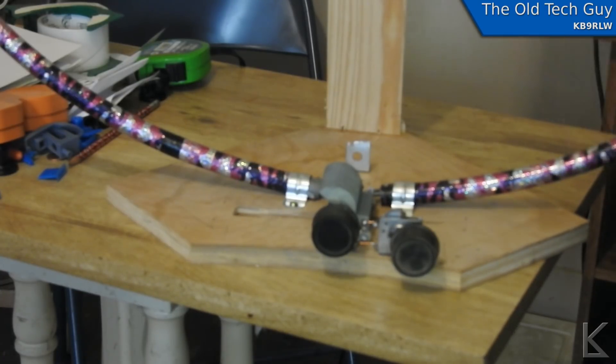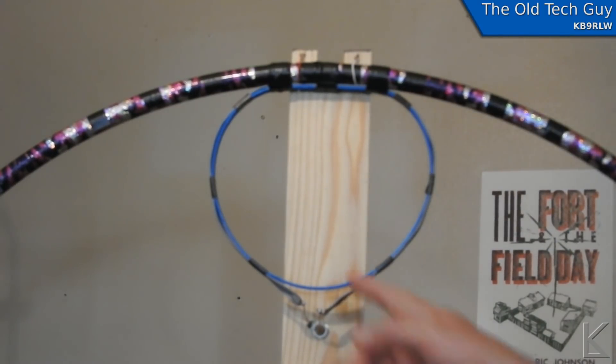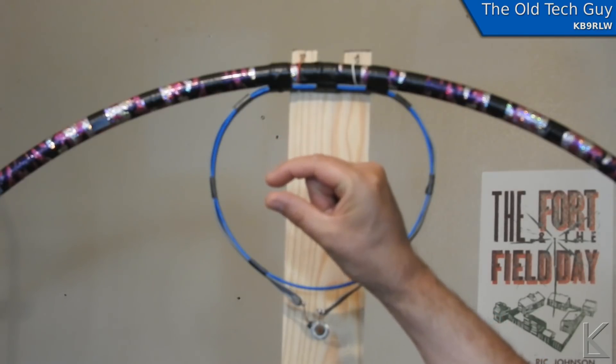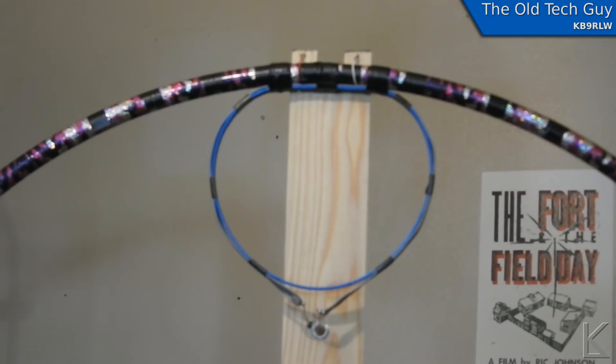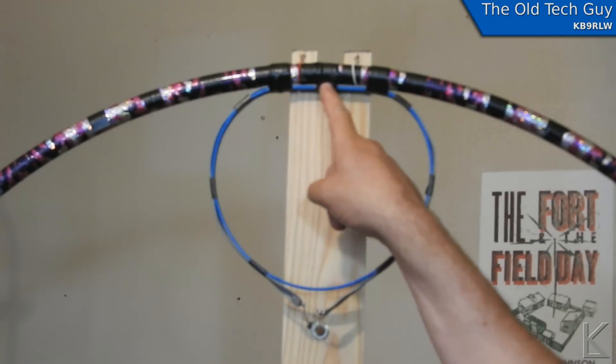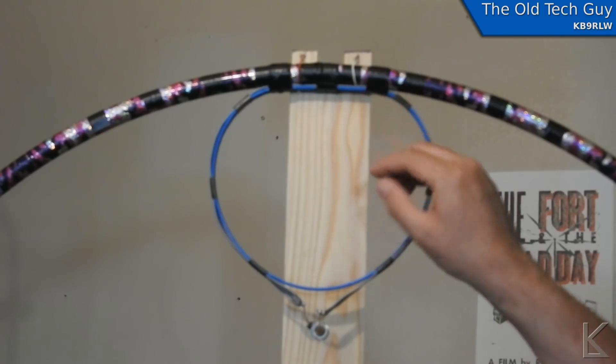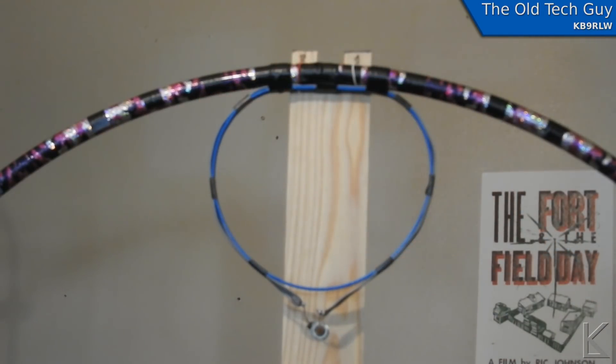For the coupling loop, to keep it symmetrical and uniform, I 3D printed a 200-millimeter ring about a third to a half inch tall - about as thick as the rotor ribbon cable - to use as a form, which allows the coupling loop to stay symmetrical. Symmetry is really important. When I first put it together and measured it with the VNA on 40 meters, I had an SWR of 1.143 to 1 at the lowest and an impedance of 57 ohms.